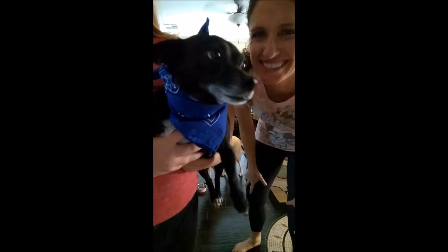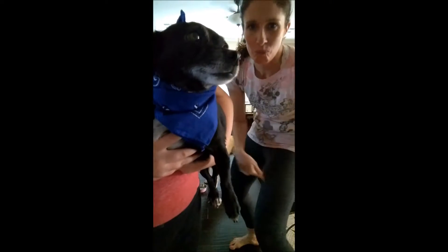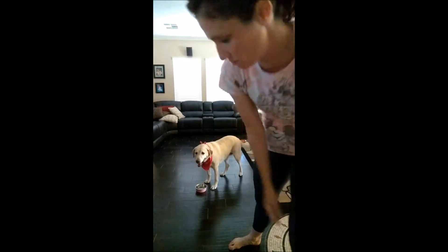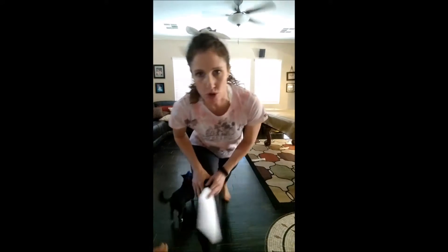Guys, let's do a Brain Booster workout, including legs. All right, we're going to do a leg workout. We're going to start with some stretches — Runner's Lunge Stretch, Road Runners.